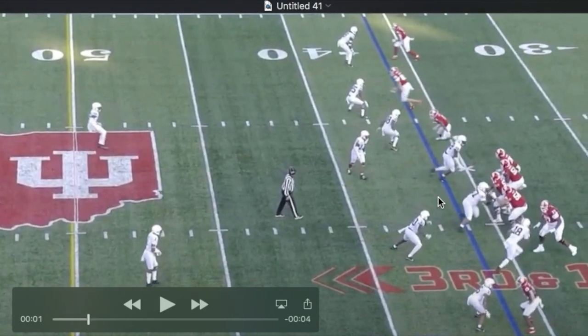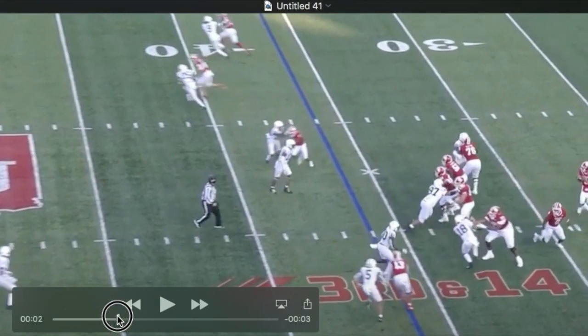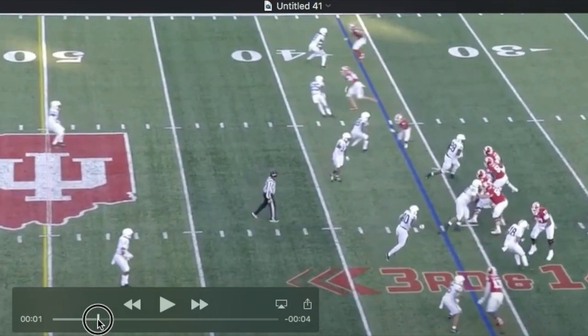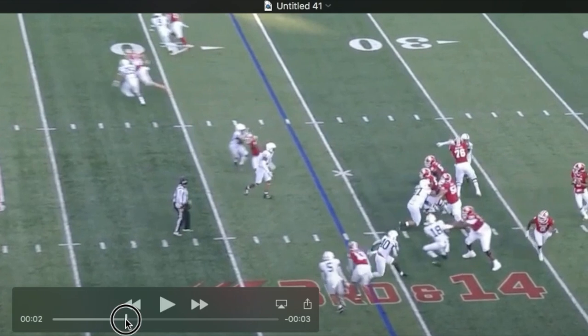Look at the length — you can just tell how long his arms are right there. He's going to shoot this right arm, trying to stab and long-arm. You can see he misses outside — look where his arm ends up. If he comes off with his chest exposed, guys with long arms and better technique are going to punch him right in the chest.